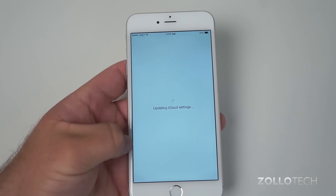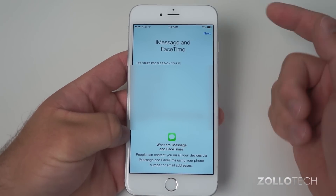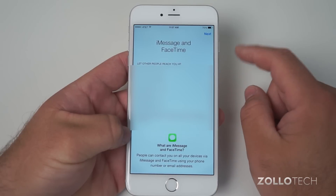We'll wait for it to update the iCloud settings. On this screen you're going to see all the different phone numbers and IDs you might want people to be able to message you at.